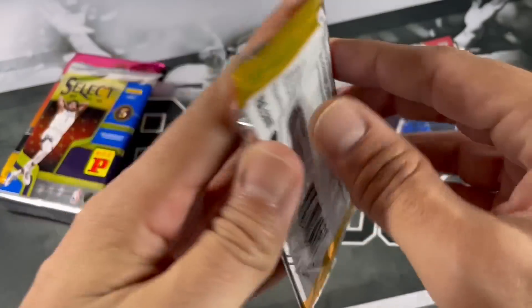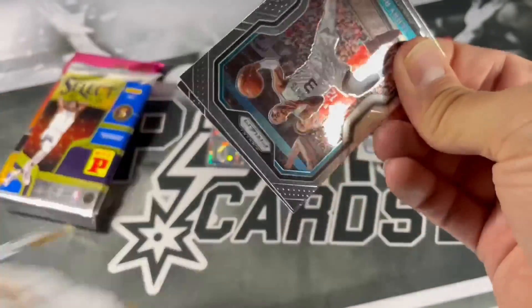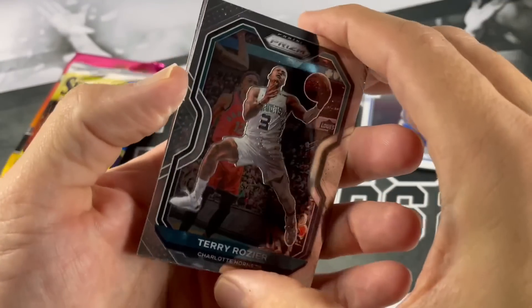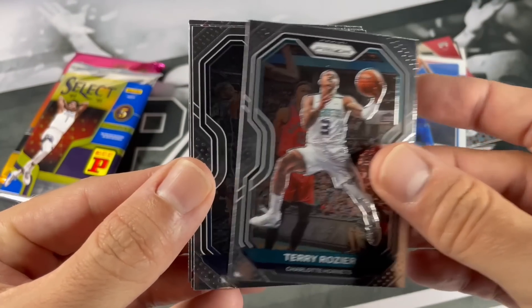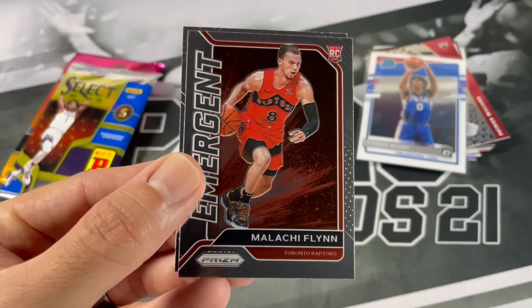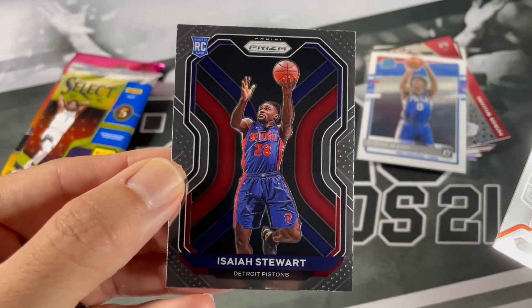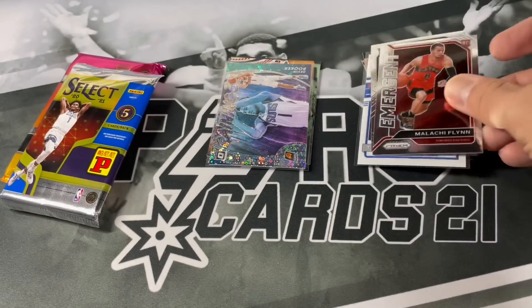2021 Prism retail. Terry Rozier, Malik Beasley, an Emergent of Malachi Flynn, and a rookie of Isaiah Stewart.